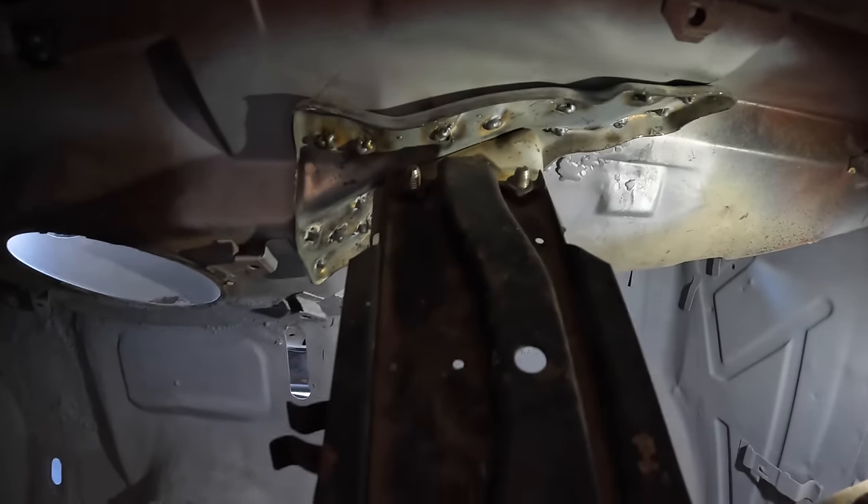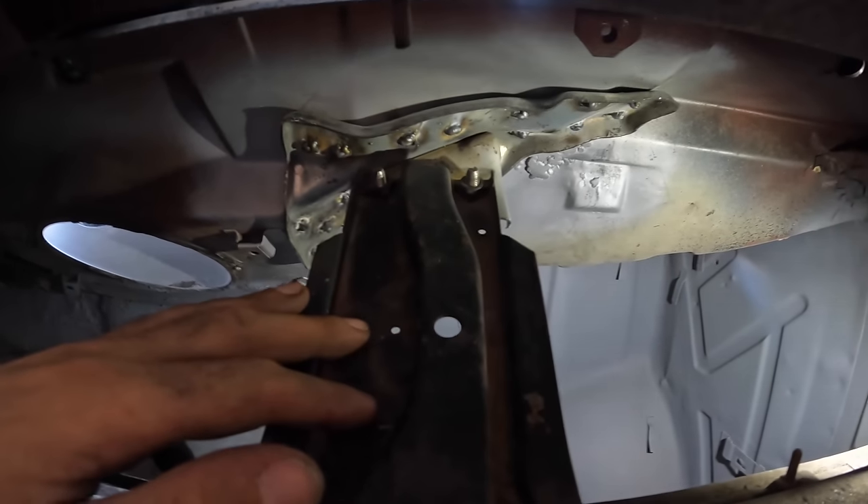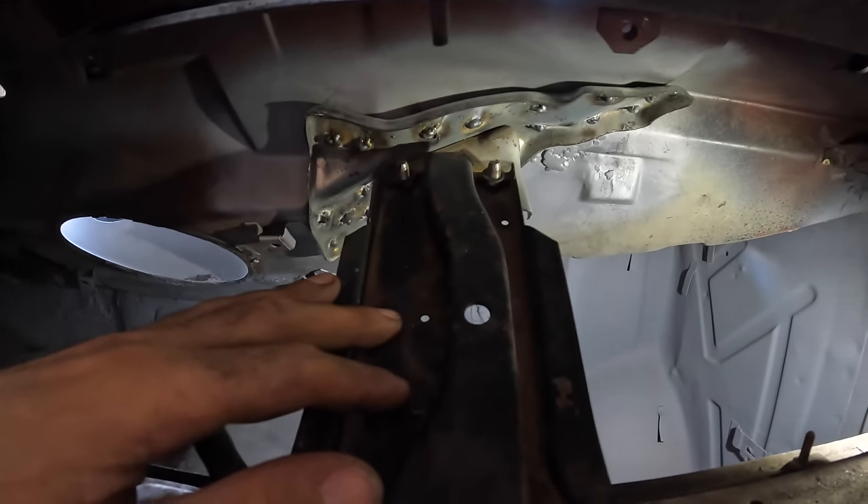That's the plate welded up. I'm going to remove this bracket and then I'll show you the welds and we'll clean them up and give them a spray.